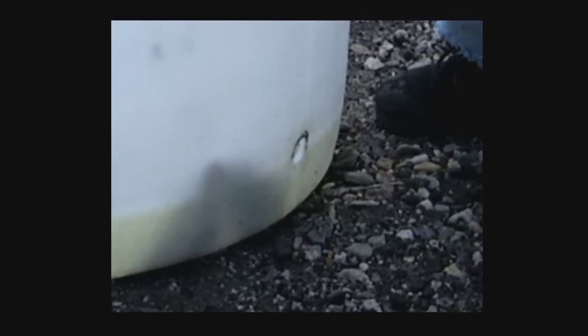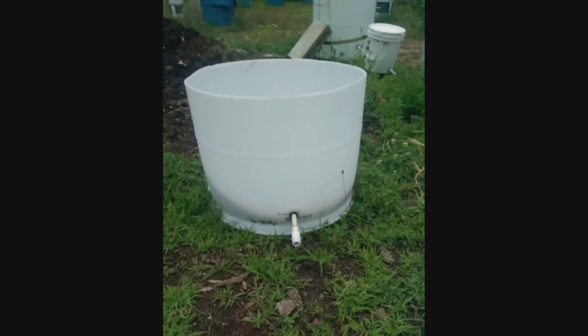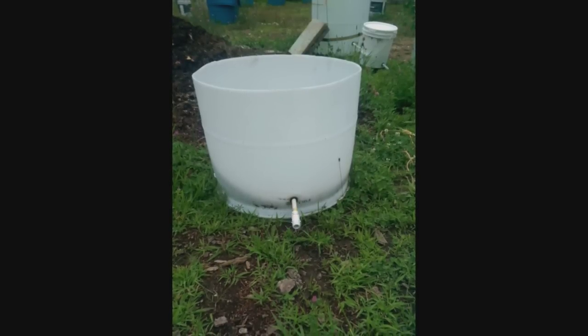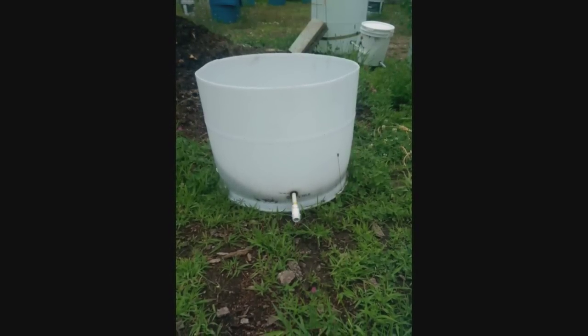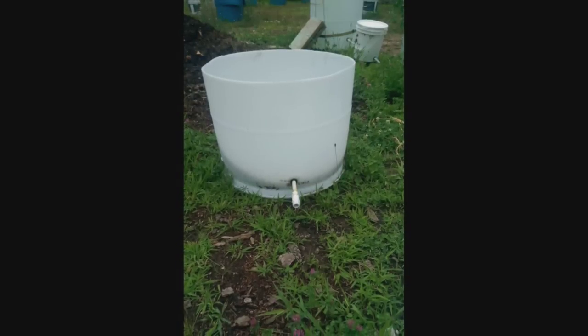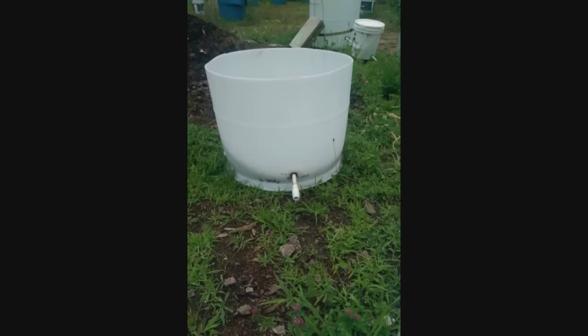We ended up marking all the barrels at two and a half inches and started drilling all the holes — and that's where we made our mistake. The first barrel we worked on was the lower half, which was three-sixteenths of an inch thick, just like the cut edge. But the top halves are about five-sixteenths of an inch thick when you measure up two and a half inches from the bottom, so the grommets won't work. We re-measured one undrilled top half and found three and a half inches worked fine. Pay attention to how thick the wall is on your top halves because it's different from the lower part.